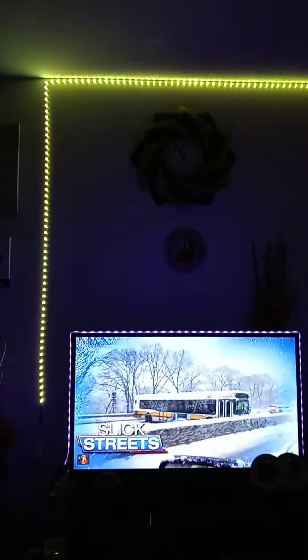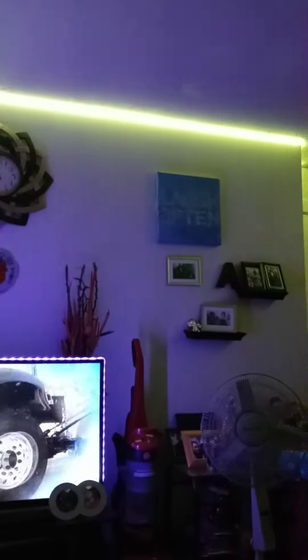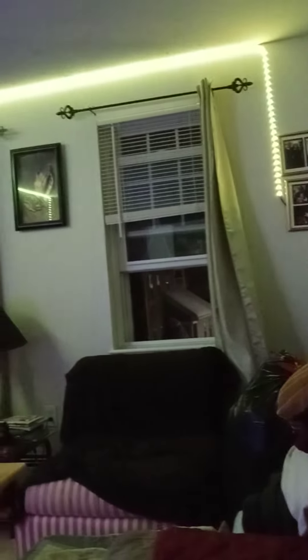So this is something I did today out of boredom — I've had these lights forever, never put them up. So I said I'm gonna do a little project, interior designing. This is so nice, I've always wanted to do this. You guys see I have it on my television already, and yeah, so this is nice.